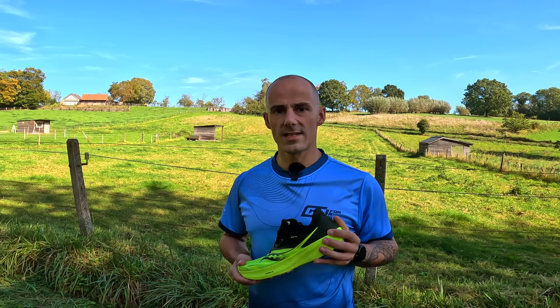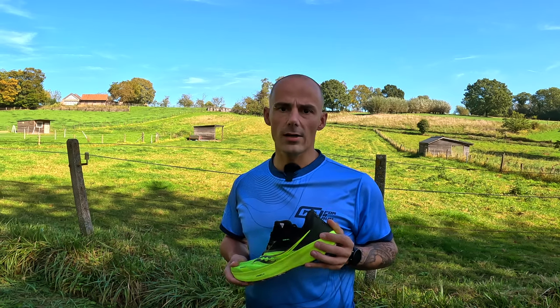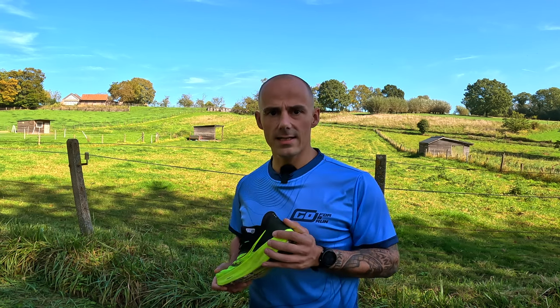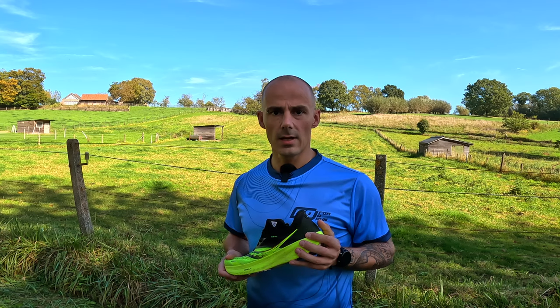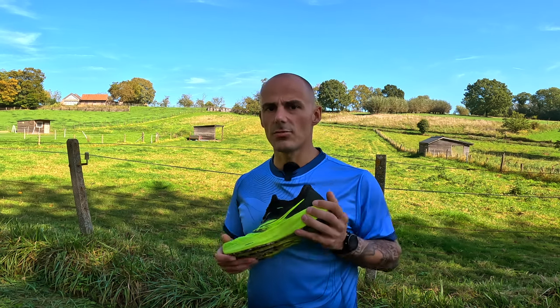The midsole is also pretty resistant to outside temperatures, meaning you get a comparable feel whether you run in summer or winter. This is something you don't have with the Guide 16, probably due to its use of a Halotech plastic plate for additional stability — something the Ride 16 doesn't have, perhaps to its advantage.